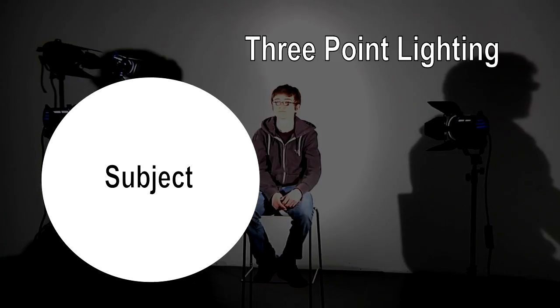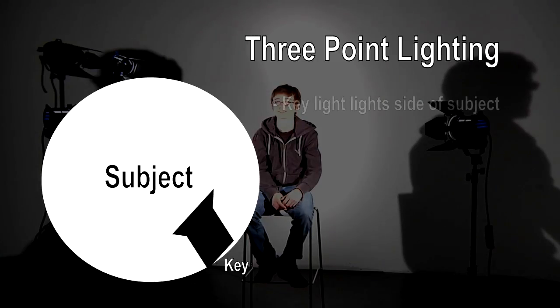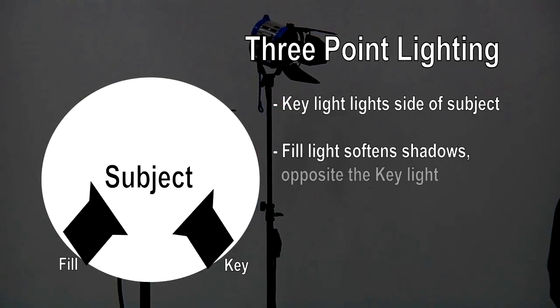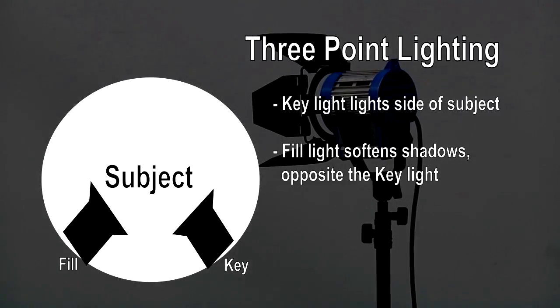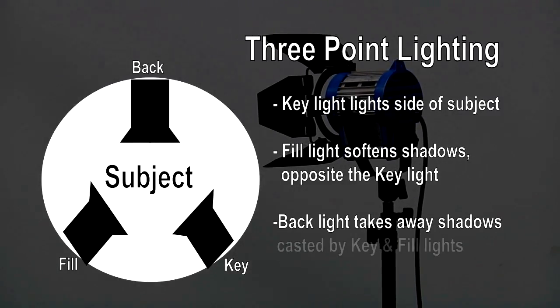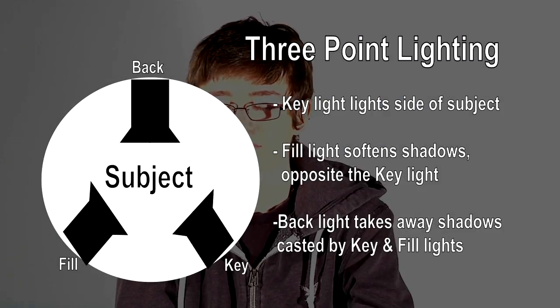With three-point lighting, you want to start with the key light to light the subject on one side. Next is the fill light, which is used to light from the other side of the key. It shouldn't be as strong as the key — just a little less intense. The last light is the backlight, and is used to take away shadows cast by the key and fill light.